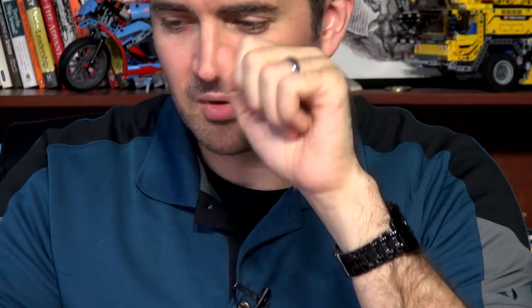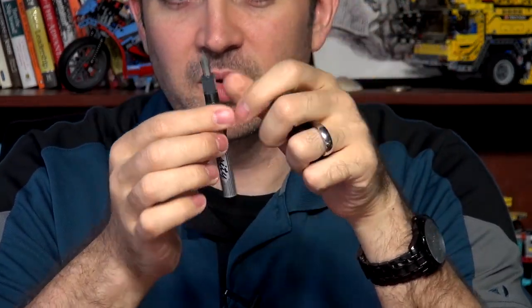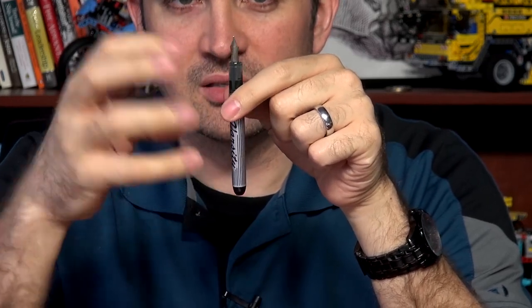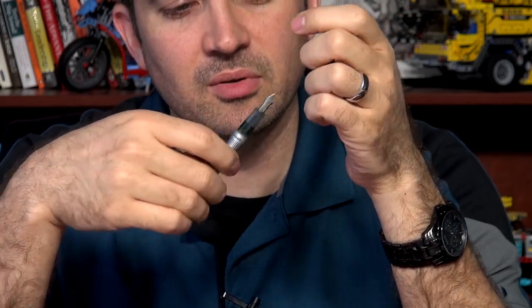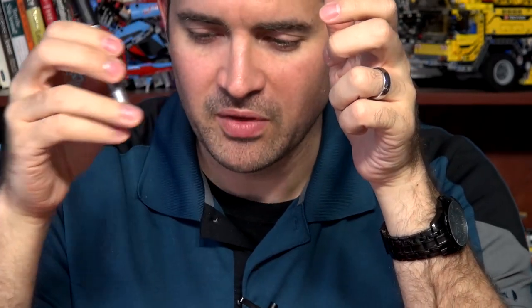Oh, almost forgot one — one more steel nib pen: the Varsity. This is the old style Varsity, but you get the idea. It's its own nib and does not swap with anything else. It's basically integrated onto the pen. You probably could get this off if you're bound and determined, but why would you? It's a $3 pen — it's meant to be in place and doesn't swap with anything else.